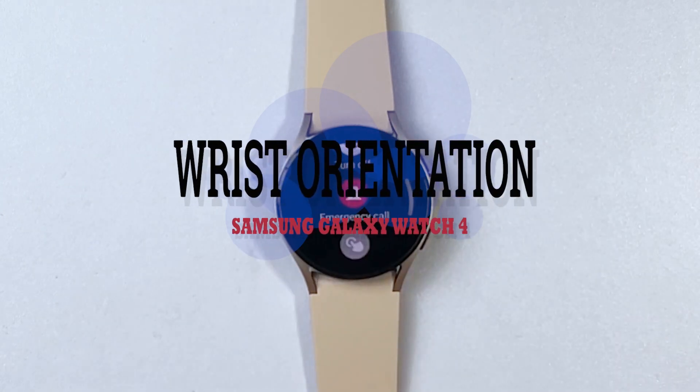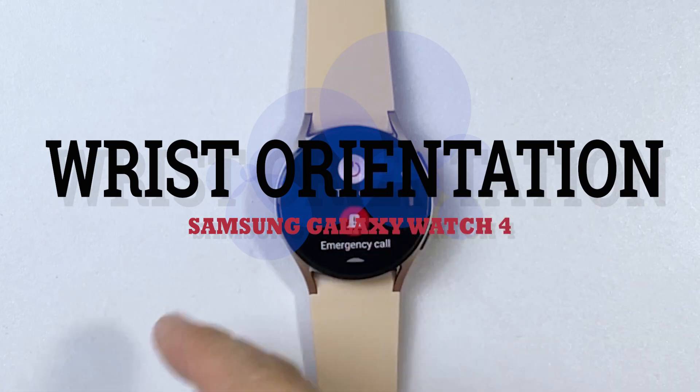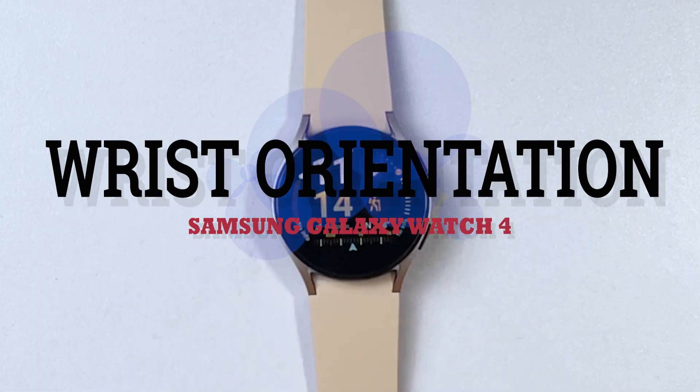Hello, and welcome back to our channel. In today's video, we will be showing you how to change the wrist orientation on your Galaxy Watch 4. You can refer to this easy guide if ever you need help making these changes on your Samsung smartwatch.